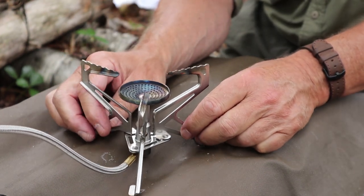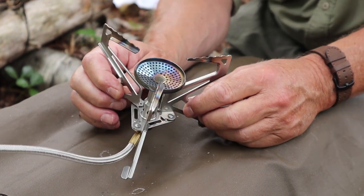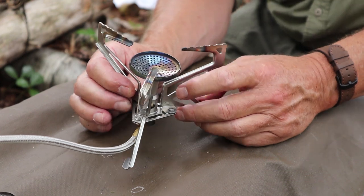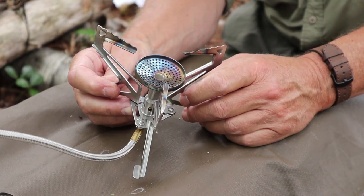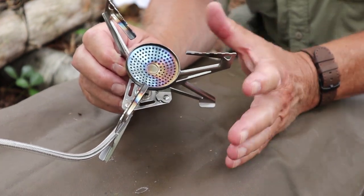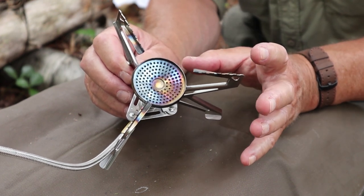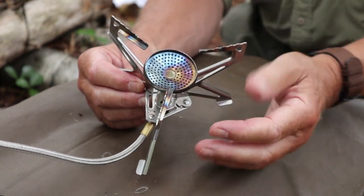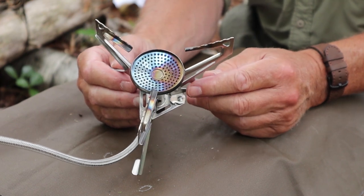Let's go through a few specifications. This is a 9,894 BTU stove, so it is quite a powerful stove. There are more powerful ones, but most don't reach this level of performance. The overall weight, including the bag but not the canister, is 6.35 ounces, which is 180 grams. Folded up, it measures 3.27 inches by 3.6 inches high — that's 83 by 93 millimeters. In open configuration it measures 6.1 inches by 3.6 inches high, which is 156 by 93 millimeters.